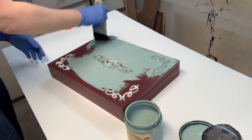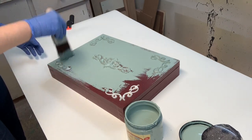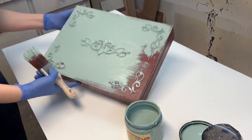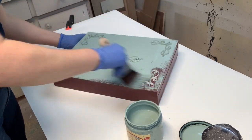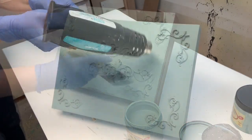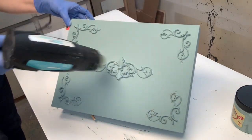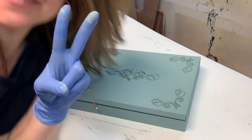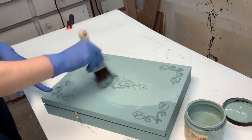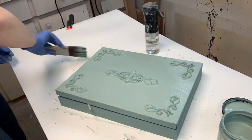When I did this finish on the dresser last week, I did sand in between each coat because I like my furniture super smooth. However, on this cutlery box I'm just painting the two coats and not worrying about sanding. Once I finished the first coat, I was running a little short on time so I used my heat gun to speed up the drying process, then went on to the second coat. When I did the furniture, I gave a light sanding between each coat, but I'm not doing that with this cutlery box.